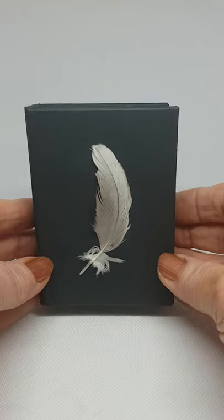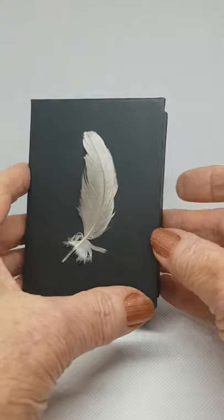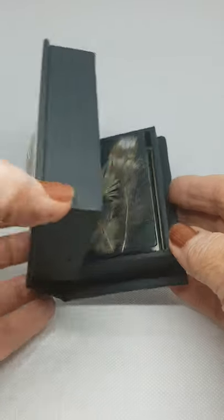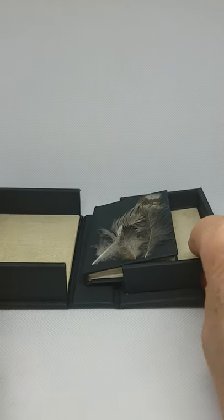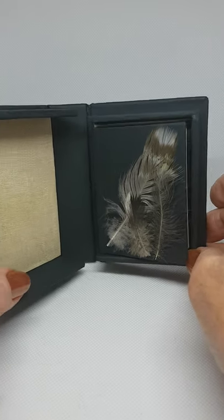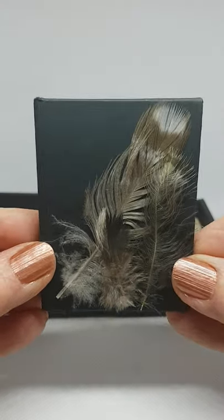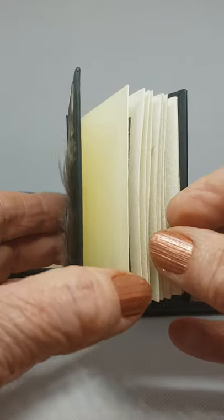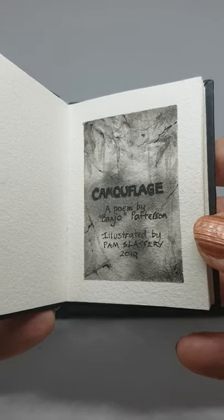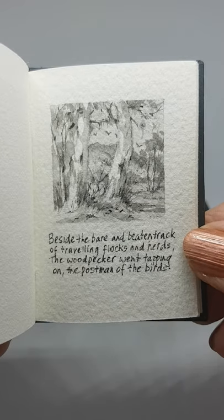This is a little book I made in a little clamshell box. I made it last year. It's feather on the front. This is its little box. It's a tiny little book inside. The title of the book is Camouflage, a poem by Banjo Paterson. All the illustrations are done in waterproof ink. I'll read it — a little bit of Australian poetry.